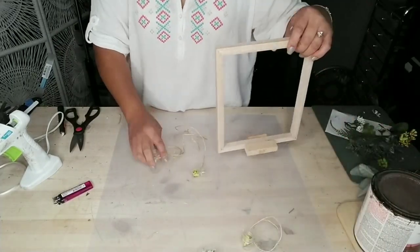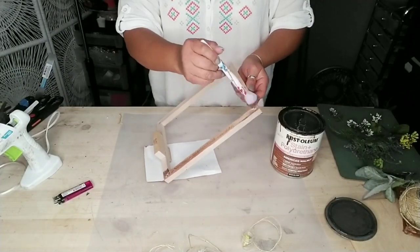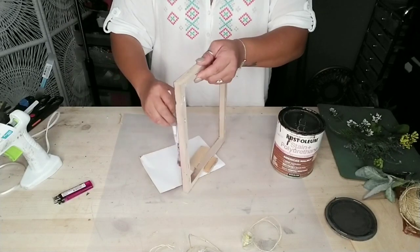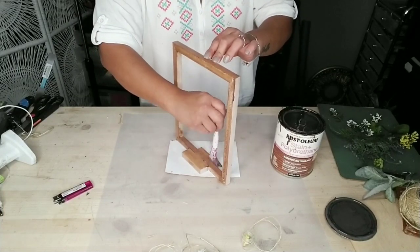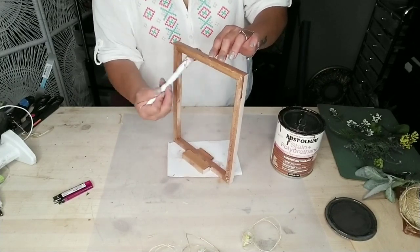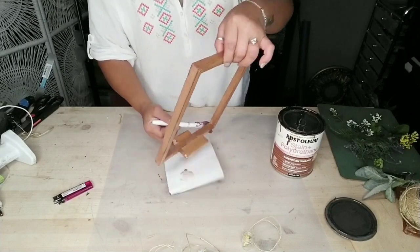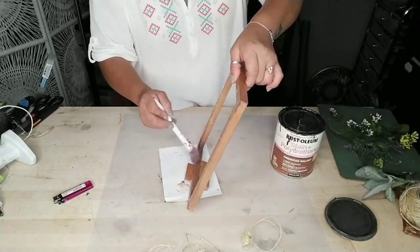Once you're done with all your little mason jars — I used four but you can use as many as you like — set those aside and grab your frame. You can paint your frame or stain it, which is what I'm doing. Just grab any stain you have on hand, or dilute brown or white paint to get that stain effect. I gave it one light coat of stain, so it dried pretty quickly. These would also be adorable as centerpieces for a garden wedding or baby shower.